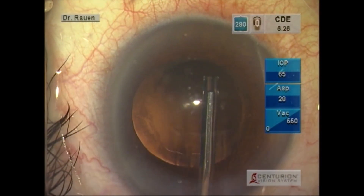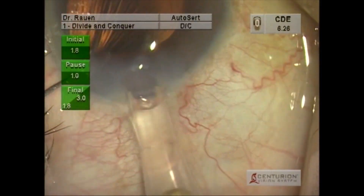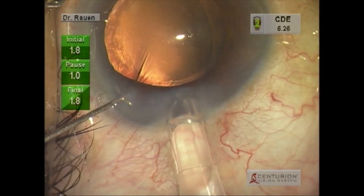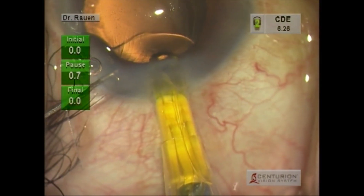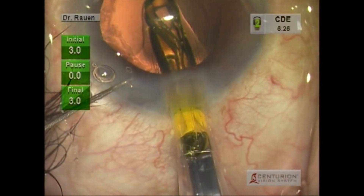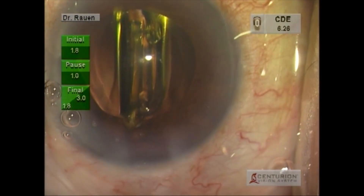One of the other neat additions to this cataract system is the introduction of the auto insert device by Alcon. You can see it here delivering a single-piece acrylic lens, all controlled with the foot pedal. There is a brief pause within the wound, and at any point delivery could be delayed.